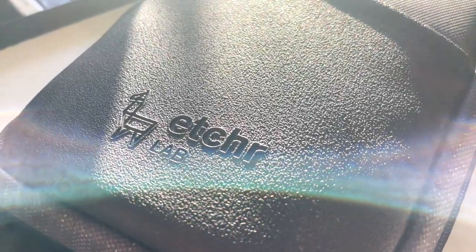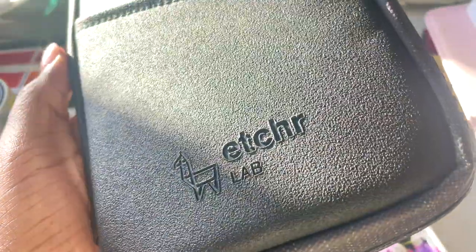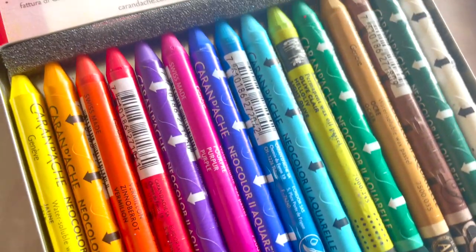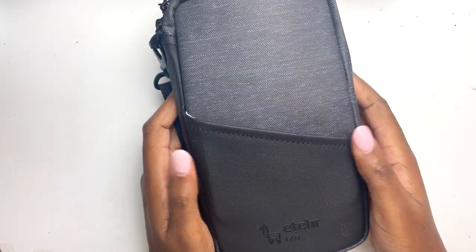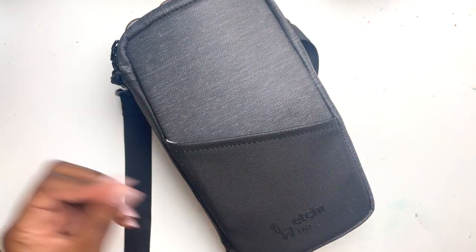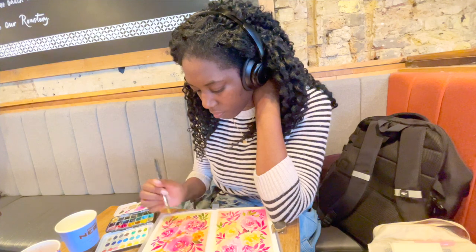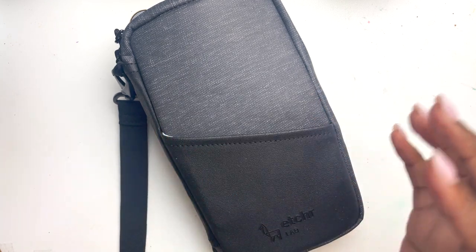Hey friend, if you are looking for a grab-and-go kit then this is the video for you. Etcher have very kindly gifted me their Etcher Field Case which I have had my eyes on for such a long time. As you may know, I am a bonafide overpacker. That does mean that sometimes it takes me a really long time to pack, or I get decision fatigue, or I end up leaving my favourite pencil at home in the confusion. I wanted to use the Etcher Field Case as the perfect solution to my problems by curating a grab-and-go set. My hope is that I am eliminating my future overthinking by doing all the overthinking now.